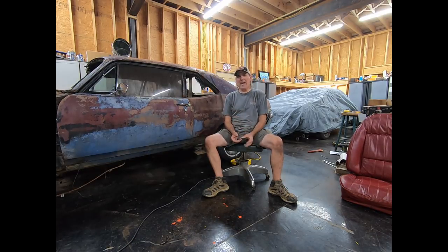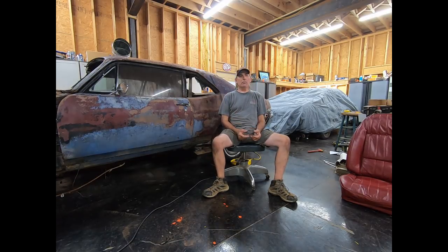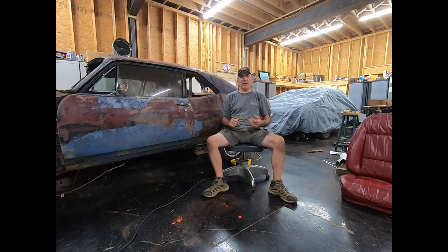I glanced underneath while it was in the dirt and in storage and I couldn't get a good view because it was kind of dark and it was low to the ground, but the floor pans don't look that bad. So we're going to get the interior cleaned out, get a good idea of what we need to do to the floor pans, get the front clip pulled back off, look at the cowl and the dash. I did get the windshield out of it, but I did break it.